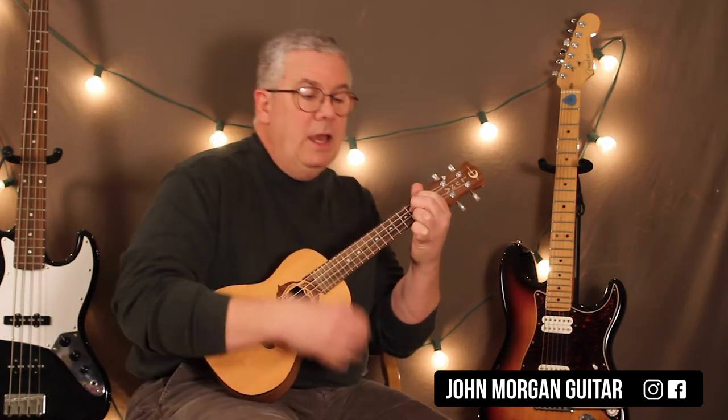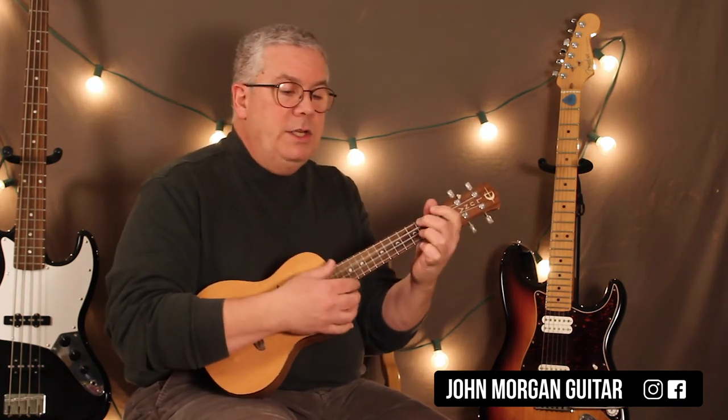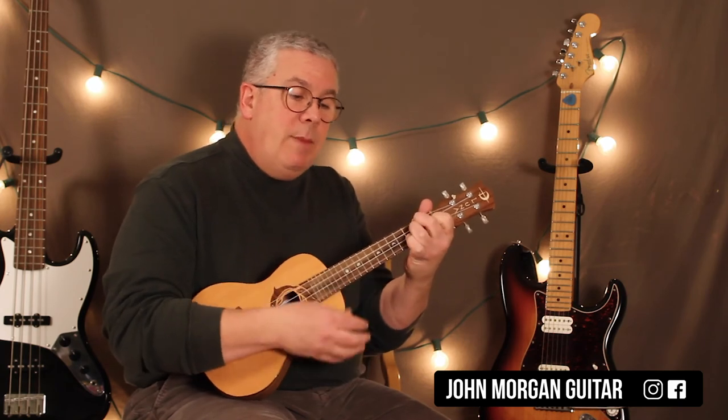G7, E7, and then A minor to E7, A minor to E7, D minor, G7, C to A minor, D7 to G7, C, F, C, C, G7 to C.